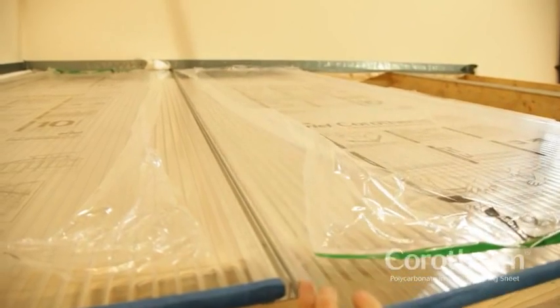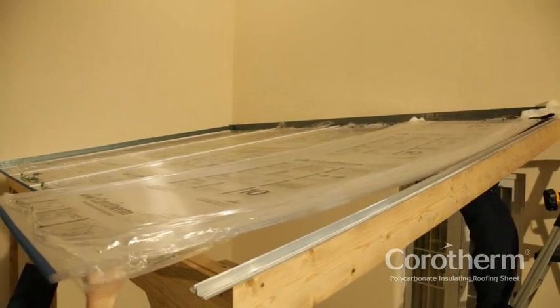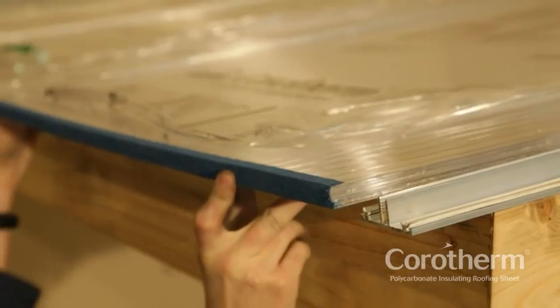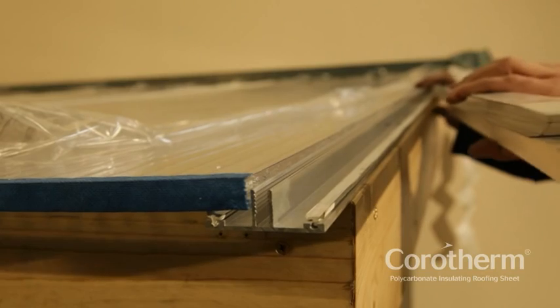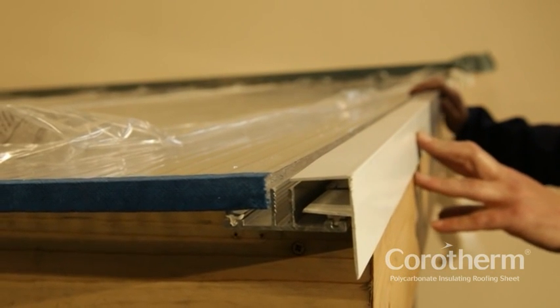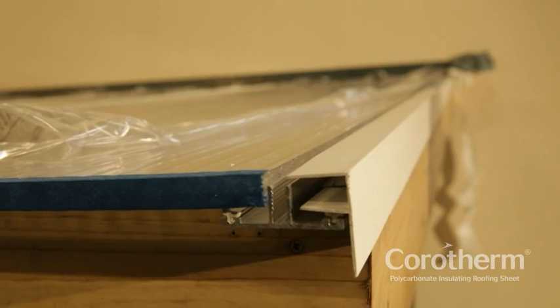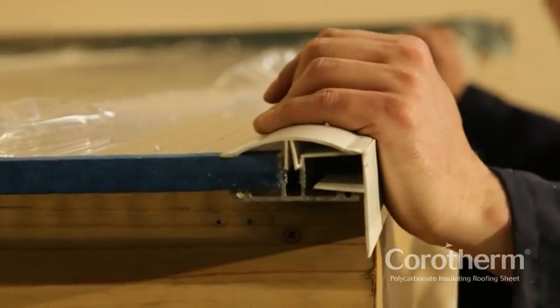Continue laying sheets and glazing bar caps in this way. Step 5: Fitting the F-Profile. Finish the edge of the roof with an F-Profile, which can be secured to the rafter or barge board with screws. Fit the final glazing bar cap and complete the run of flashing.